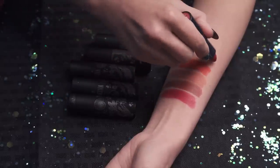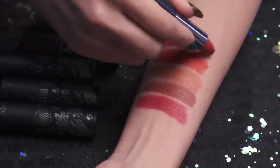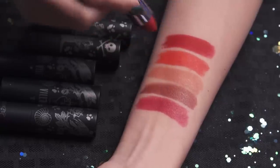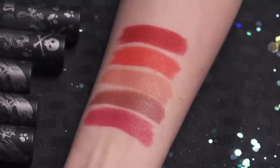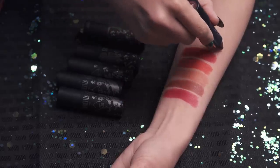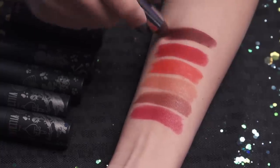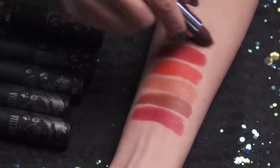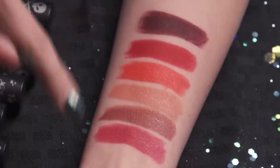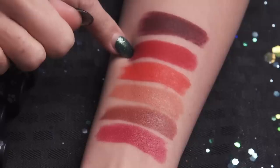Next up we have Evil Queen, and this one is a matte — oh, she is beautiful. I love this color. This one is a rich cherry red. Last but not least we have Ursula, also a matte — this one is blackened plum. So that is all for the lipsticks, and my favorites are definitely Evil Queen and Hades.